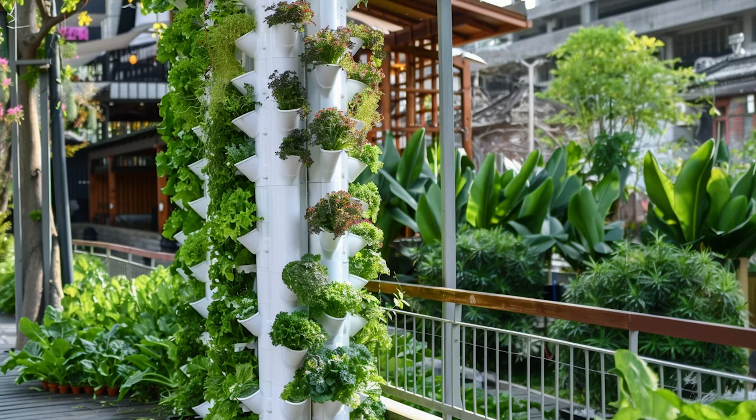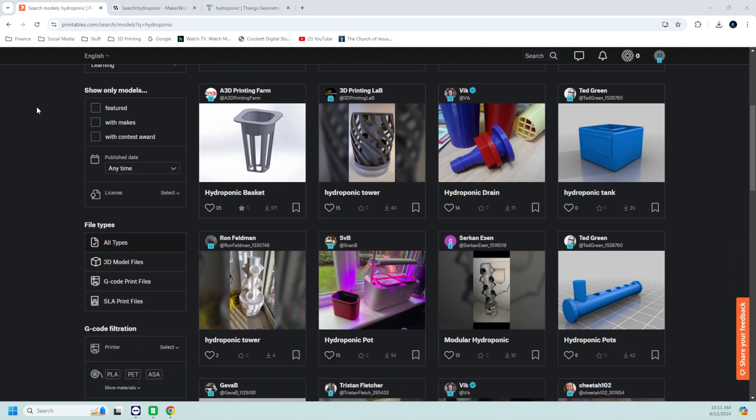Now to the reason you guys are here. For years, my wife has wanted a hydroponic tower. Last year I looked into 3D printing a hydroponic tower, and there are a lot of options out there on Maker World, printables.com, and Thingiverse. My problem at the time was that I had an Anycubic Viper and a Prusa Mark 3S Plus, and those are the printers I was using to sustain my Etsy shop. A hydroponic tower isn't something you can just print in a few hours — it takes a lot of material and time, so it was hard to break away from the Etsy shop to print one.